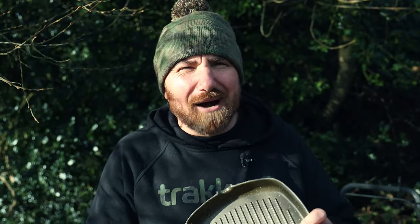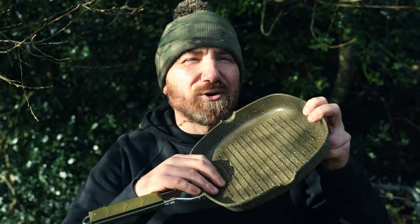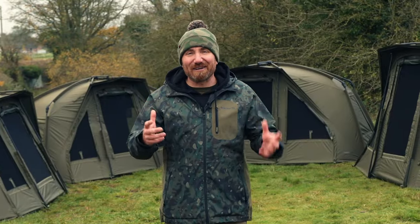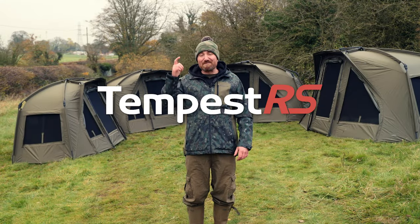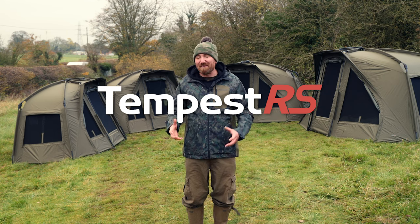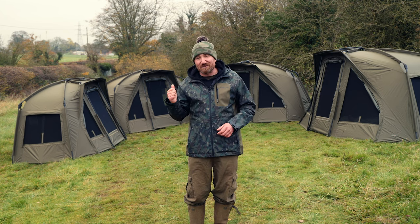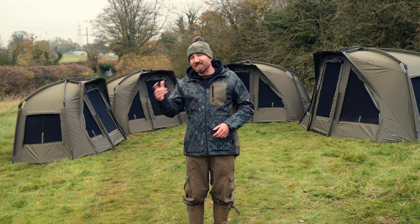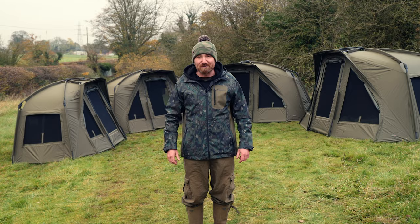If you're a fan of cooking great food on the bank, how about the brand new Armalife marble griddle pan? Perfect for steaks and it's ridged for your health and pleasure. It feels so good to have finally been able to tell you guys about these new products, especially the brand new Tempest RS. I've been buzzing to be able to tell you about it and I cannot wait for your reactions to these new products. If you want to keep up to date with everything that's coming from Tracker, don't forget to follow us on our socials or check out our website, trackerproducts.co.uk.